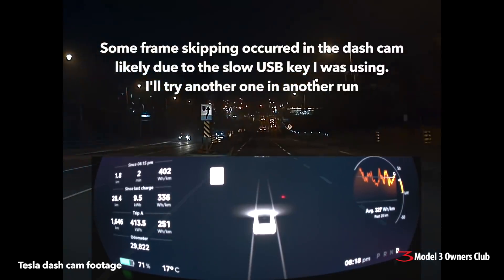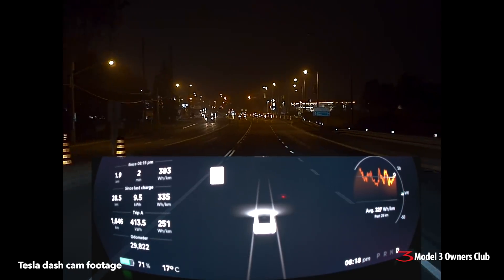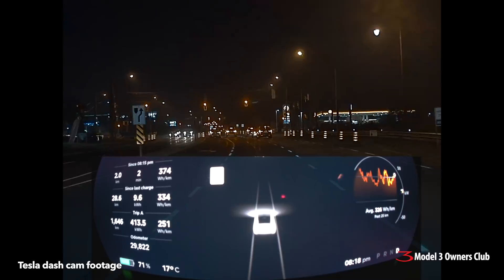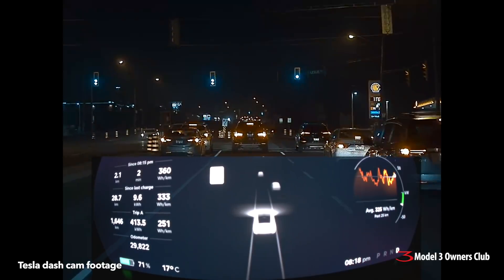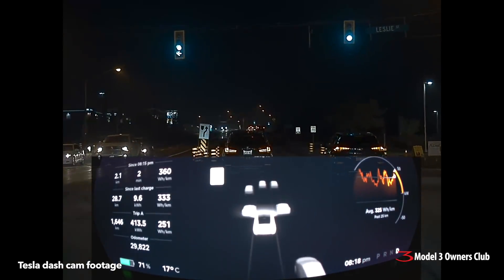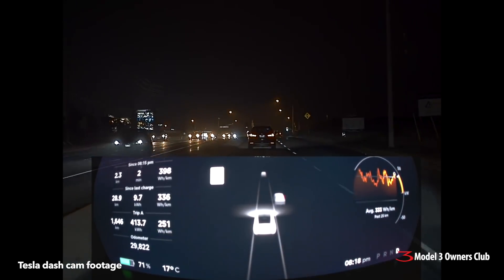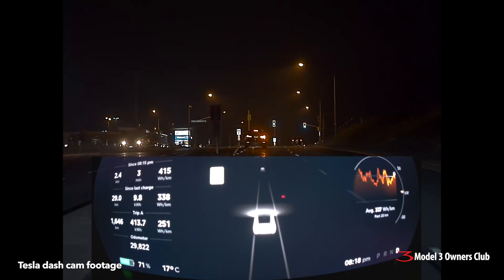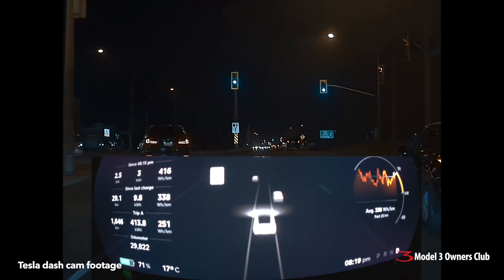Coming up to some more traffic now. You'll also notice in the instrument panel that compared to previous versions of autopilot, the cars are moved up further forward — that's to make room for more of the blind spot monitoring. The other thing you'll notice is that it makes a better distinction between sedans and small SUVs. If I get up beside this guy here — he's a little SUV — you'll be able to see the car icons changing on the screen.